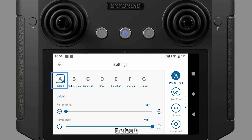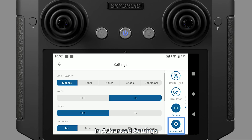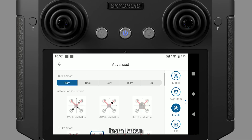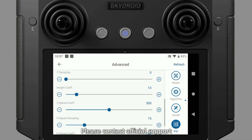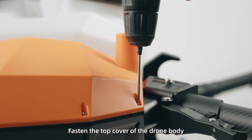Tap Drone Type, select Default, and adjust the pump max flow and min flow. In Advanced Settings, set the type to Quadcopter X. Refer to the video for algorithm parameters, installation, and sensitivity settings. For further options, please contact official support. After completing all debugging steps, fasten the top cover of the drone body.